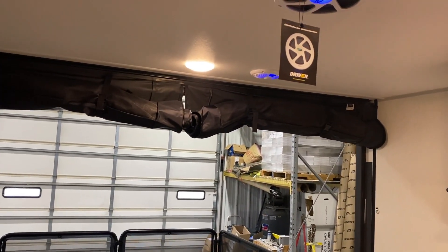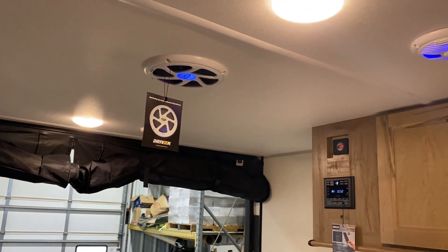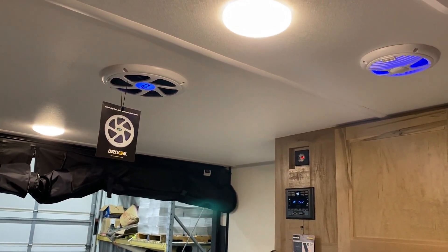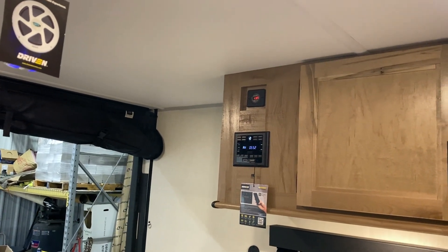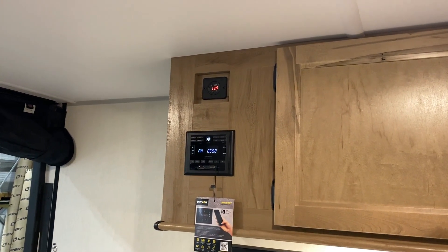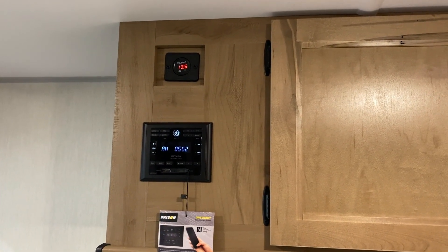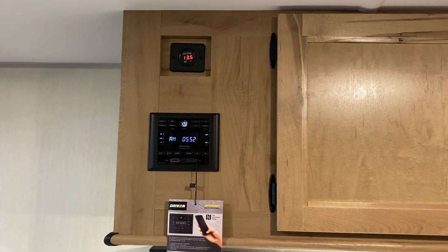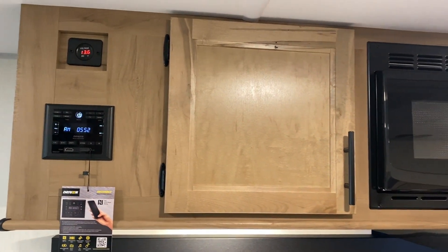We have the blue interior speaker, a subwoofer, and over here on the top right we have another interior speaker that lights up blue. Over here in the corner we have your voltmeter up top. There is currently 200 watts of solar already mounted on the roof so you can keep an eye on your battery. Then we have your stereo which is AM/FM and Bluetooth compatible so you can play music off your phone.